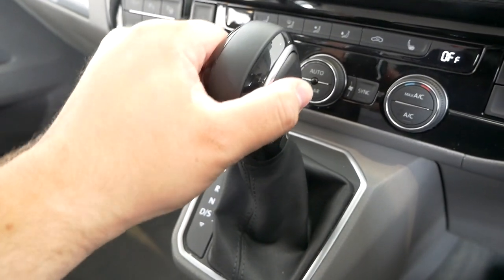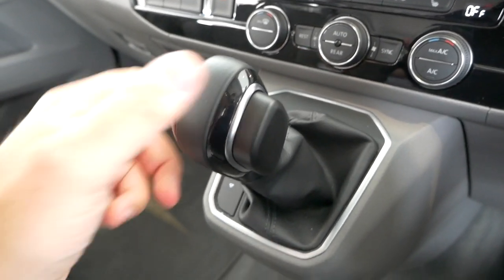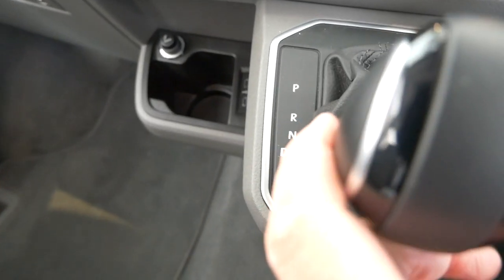The vehicle is started - we're in the showroom today so I'm not going to actually start it - but if you started the vehicle and then pressed the button at the side of the gear stick, you can move it from park into reverse, then neutral, and drive.